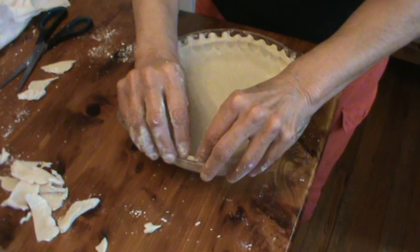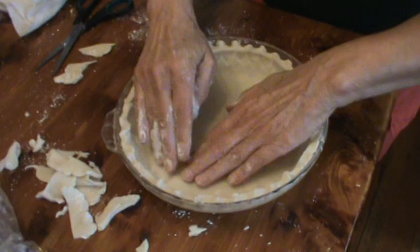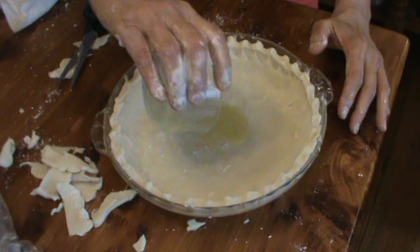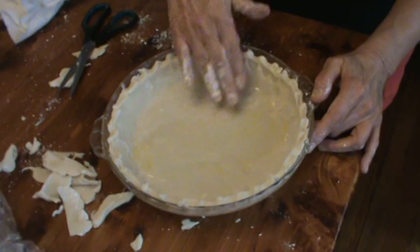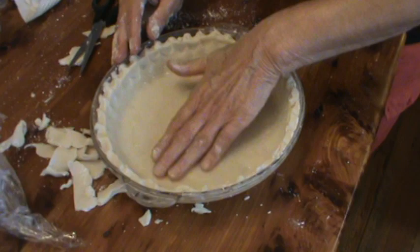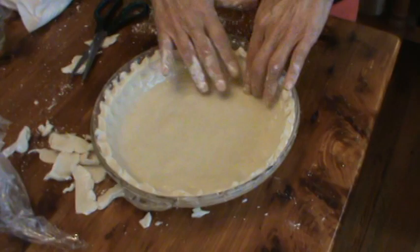Clean that up a little bit. If you see any little air bubbles, you can just poke them and mash it back down. So that looks fine. Now I've got two teaspoons of melted butter — I'm going to dump that in. It wasn't hot. With my fingers, I'll go over and get some up on the top edge also. There's our pie crust. We're going to be back in just a minute and I'm going to show you how to make the filling. It will be very, very quick.